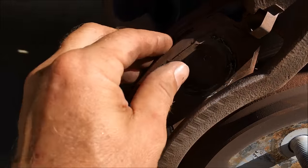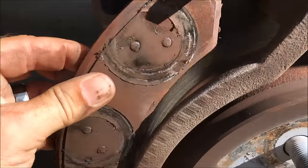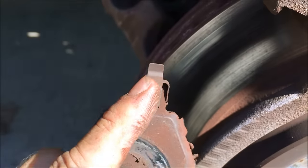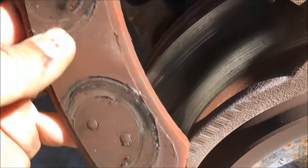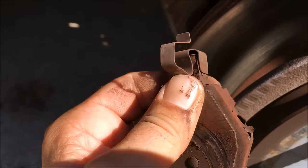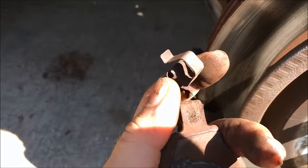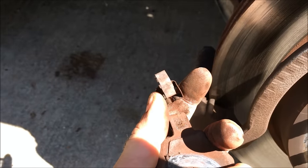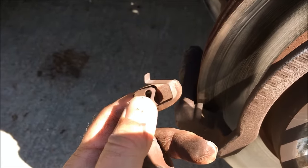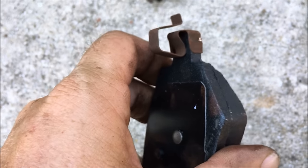Next, you remove the pads — just pull them out and make sure you don't break these clips because you're going to need those. Taking the clips off is pretty simple; you just slide them off like so. As you can see, I can even do it one-handed. Then you just put them on the new brake pad and slide them on.